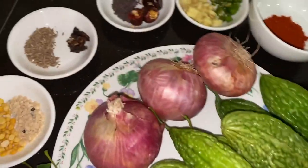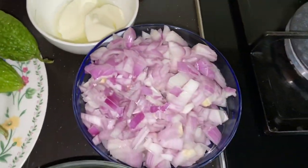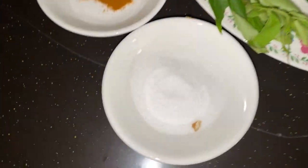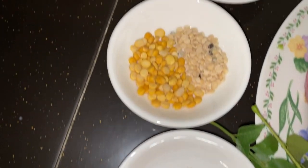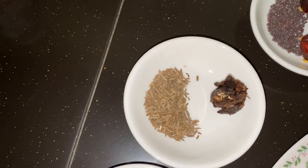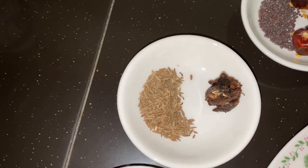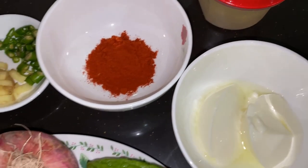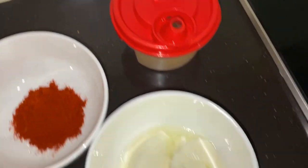Onions, 3, cut into small pieces. Chillies cut into small pieces, ginger small pieces, curry leaves. Also needed: salt, turmeric, yellow dal, black dal, cumin seeds, tamarind, mustard seeds, dry red chillies, chili powder, oil, and yogurt.